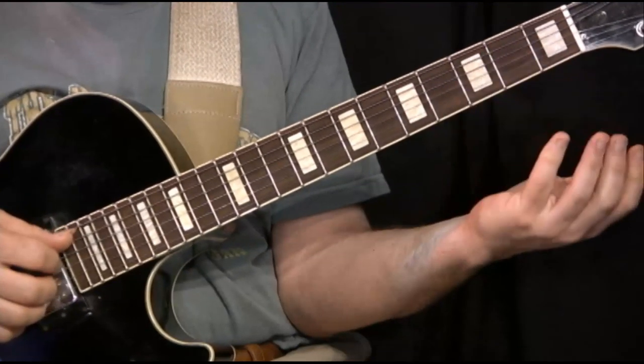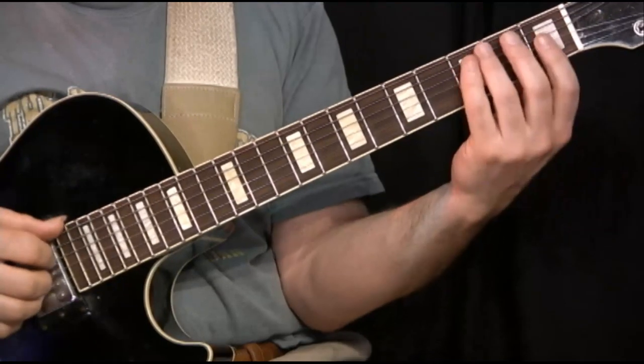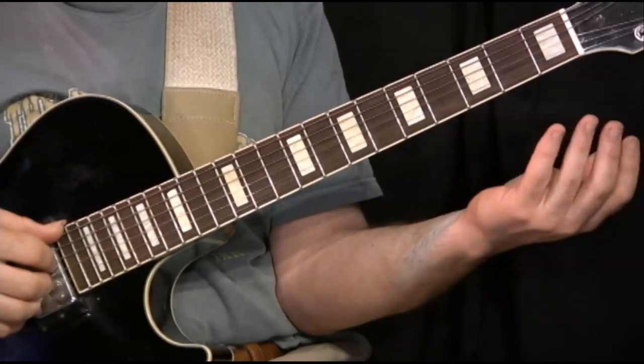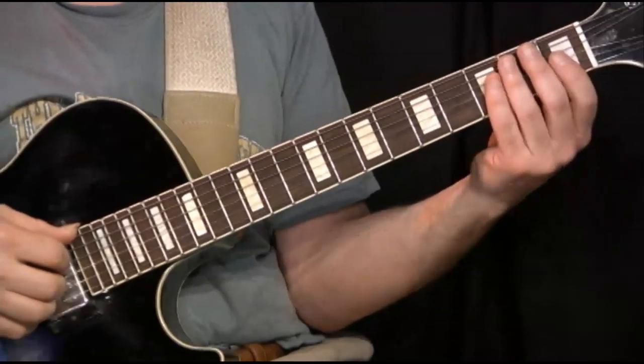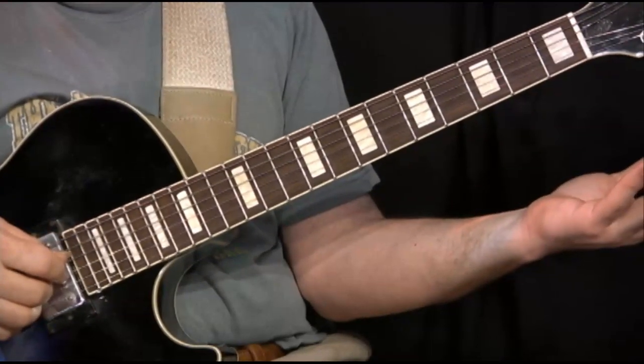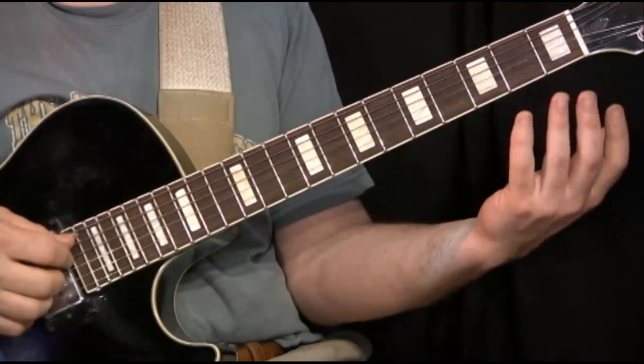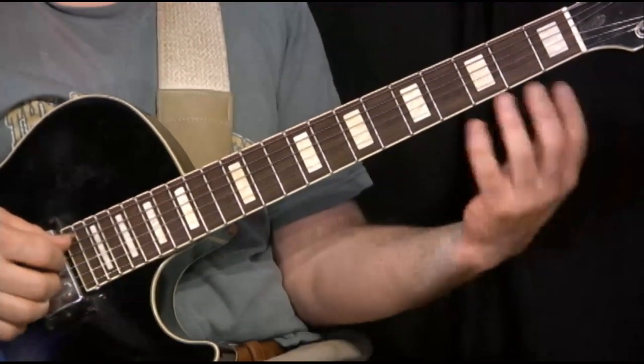And the next bass note is an open A, and I play that in a rhythmically appropriate spot for a bass note, as I explained in the introduction. So one, two, three, four. Even though the melody was syncopated, I made sure to play the bass as a bass player would.